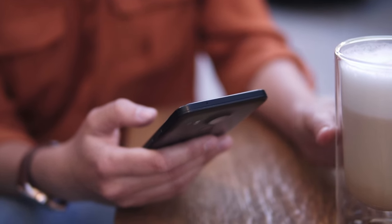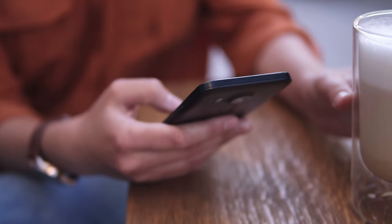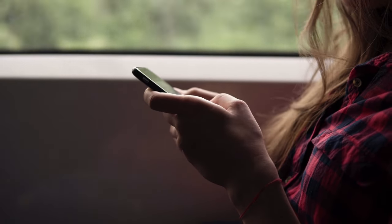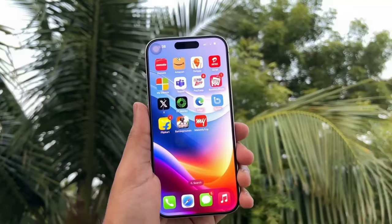Galaxy S24 and the S24 Ultra, iPhone 15 and the iPhone 15 Pro Max. You know what's common in these examples — every Ultra flagship phone has a smaller and a more affordable version that sells for a much lesser price.